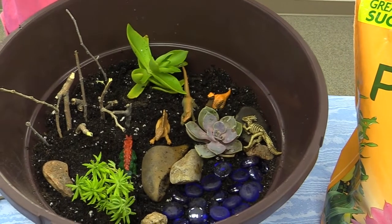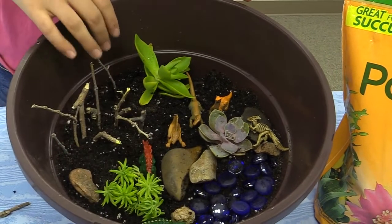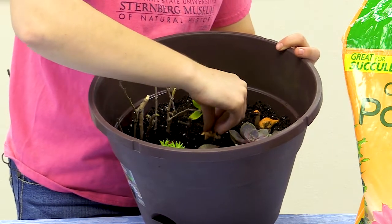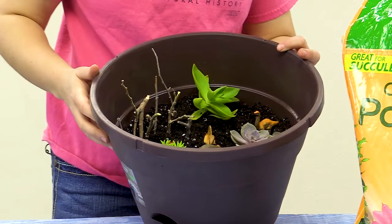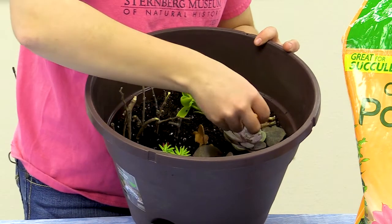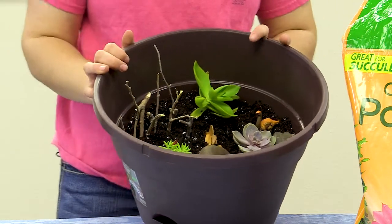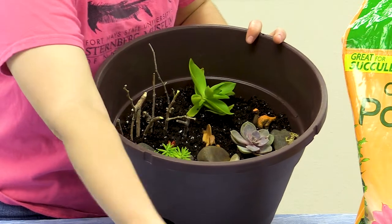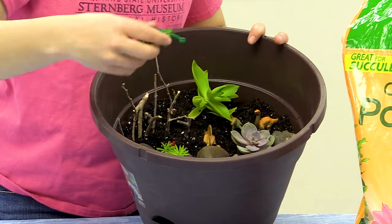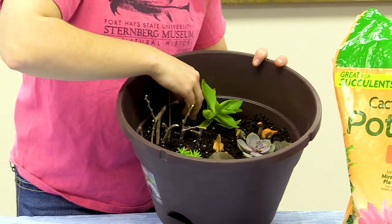Maybe this guy will want to be near his little bush because he's probably hungry — he kind of looks like Spike from 'The Land Before Time.' Of course it's never complete without your big old predator; I'll put him right here in the middle climbing the rock. And to have a little circle of life, maybe we'll add a skeleton. Oh no, he drank the water — maybe it was poisonous! You can add as many dinosaurs as you want, or just one or two — whatever works for you.